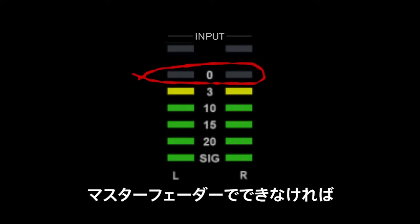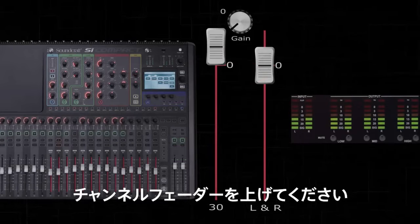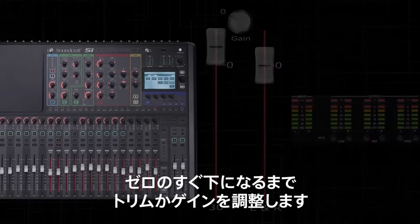If you can't achieve this with the master fader, raise the channel fader until you are at this point. If you still cannot reach this point, adjust the trim or gain pod until you are just under zero.